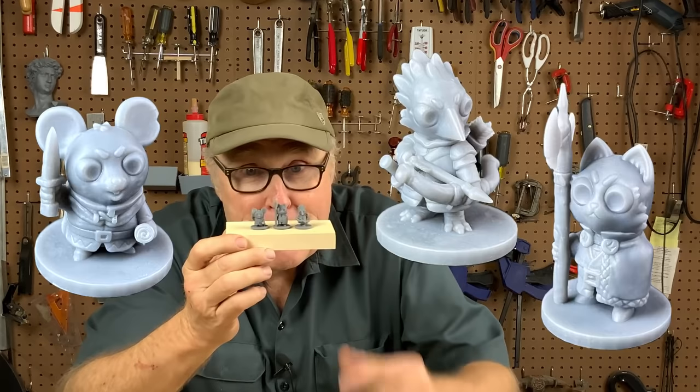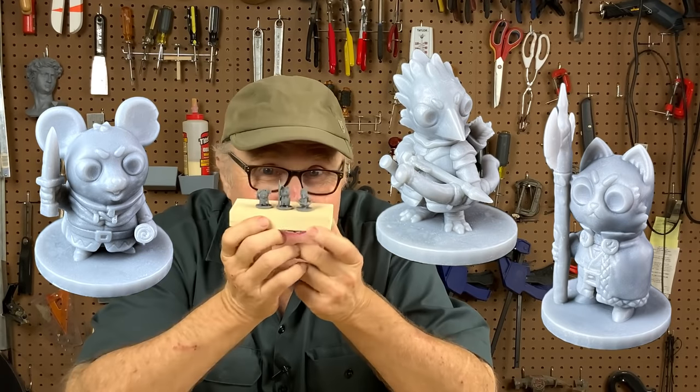Our next project was sent in by Gergu, and it's miniatures — little bitty dudes.